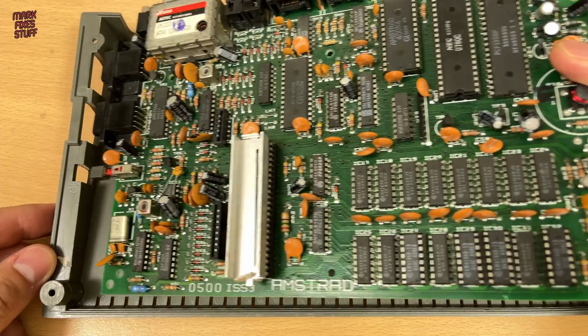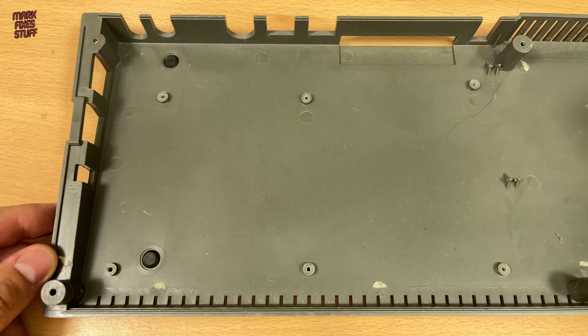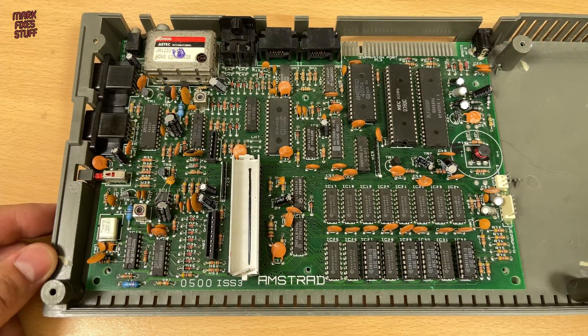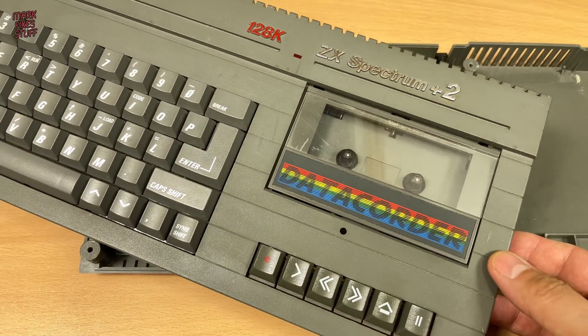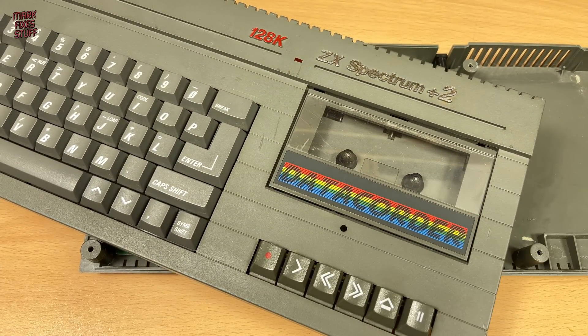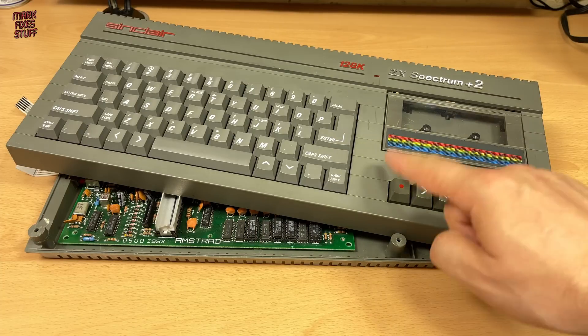Well, someone has repurposed all the screws. These built-in tape decks have a couple of common faults, but first we'll need to see if the mainboard is running, and we're going to do that right now.